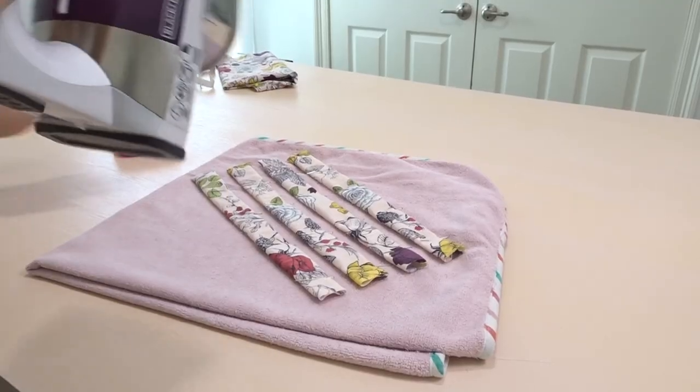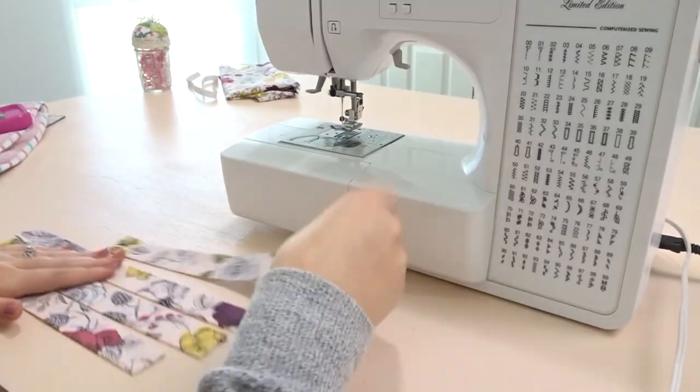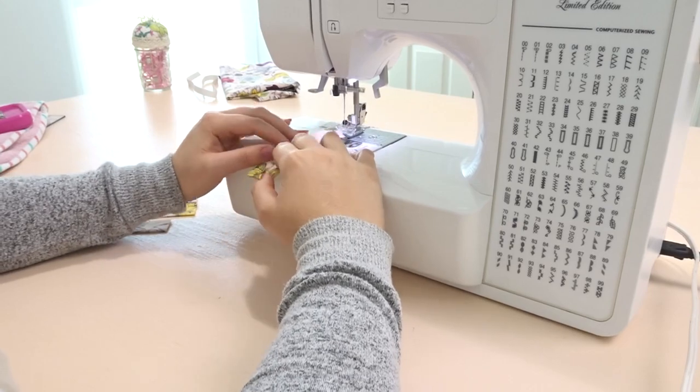Turn it right side out and now I'm just giving it a good press. I'm going to top stitch along both sides and the top, leaving the bottom still open.